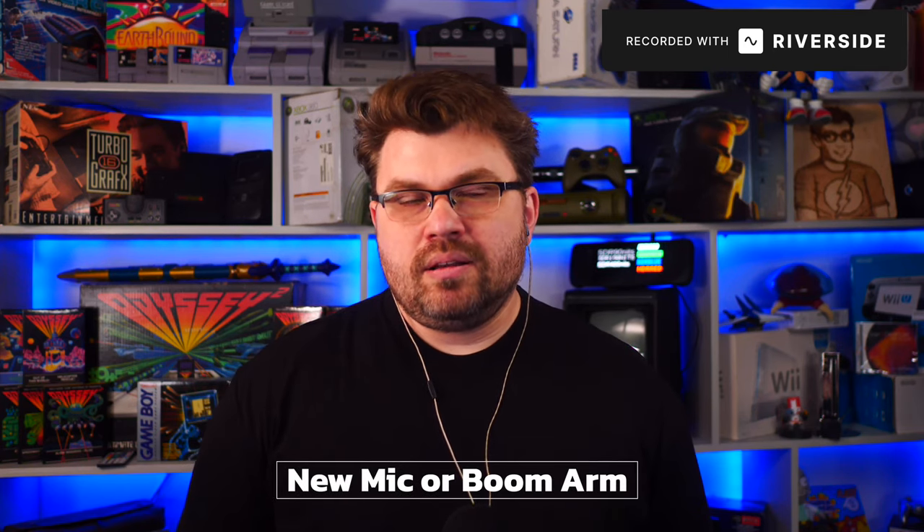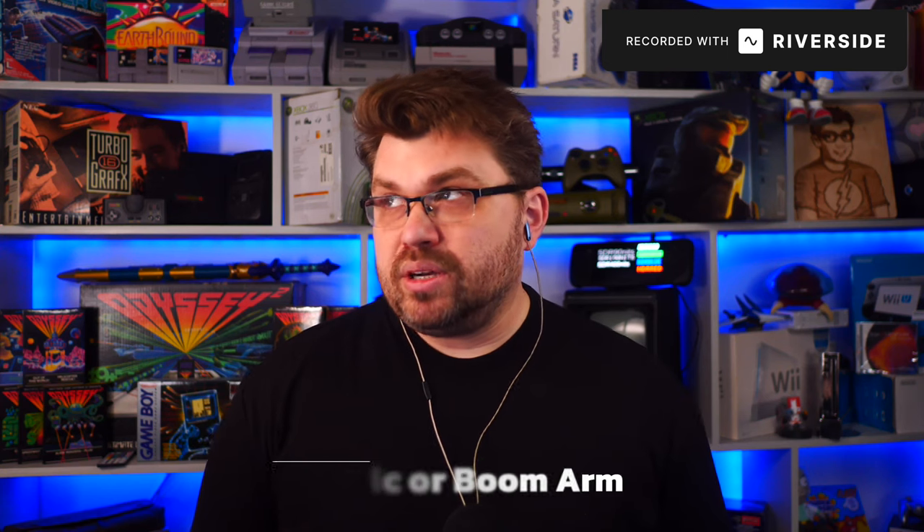If you could upgrade just one thing in your setup for podcasting, what would you upgrade? For podcasting, I'd probably upgrade my mic. There are times I've noticed I'd like something that was a little more magical — I have to fiddle with the positioning every now and again, or I'd want a better boom. I'm extremely frugal when it comes to tech and equipment.